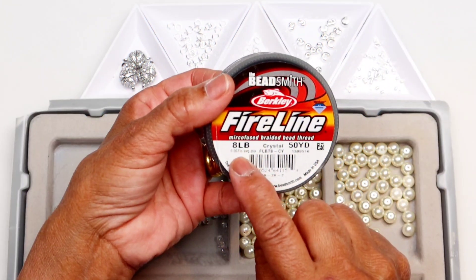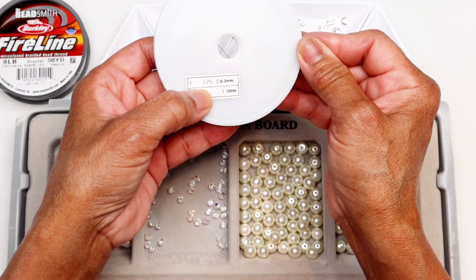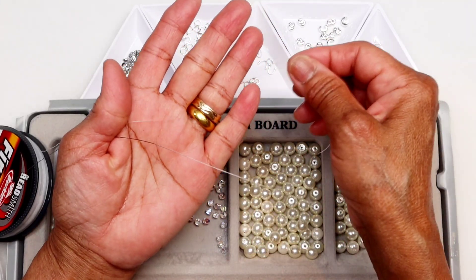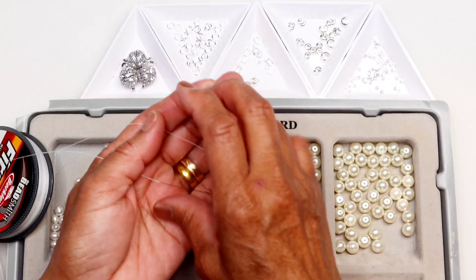In this project, I use 8lb bead mid-fire lines for stringing the beads. You can also use jewelry wire like this one, but I think it's too stiff for this project. The fire lines are soft and more flexible and easy to work with.